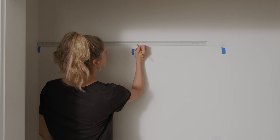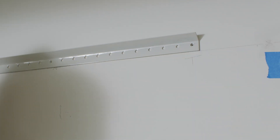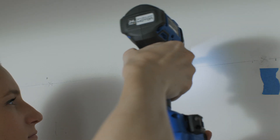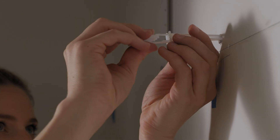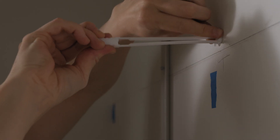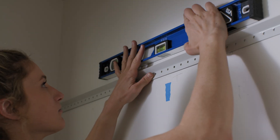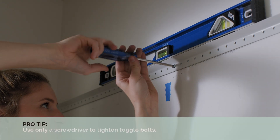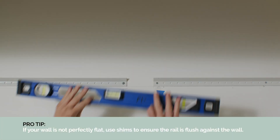Transfer the previously marked toggle locations to the corresponding holes in the rail. Rotate the rail and drill 1½-inch pilot holes for the toggles. Then install the toggle channels. Rotate the rail back into position, ensuring that it is level, and mount the rail to the wall with toggle bolts. Finally, secure the rail to the wall, making sure the rail is level.